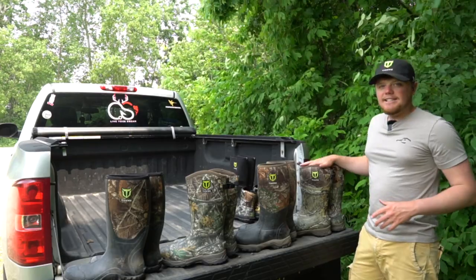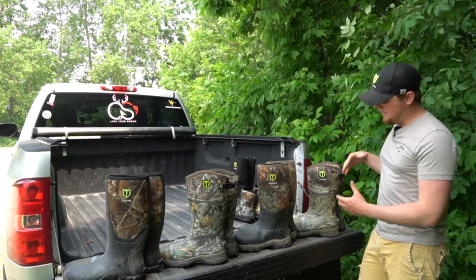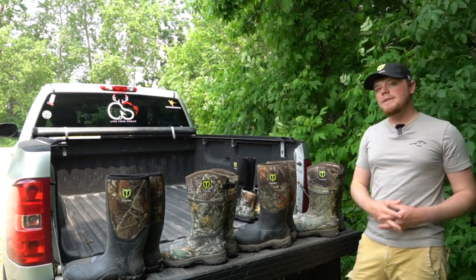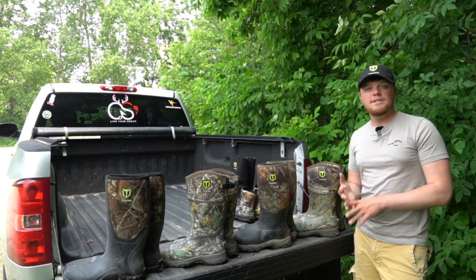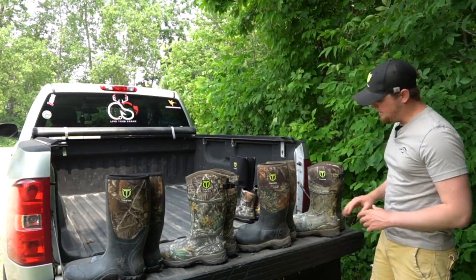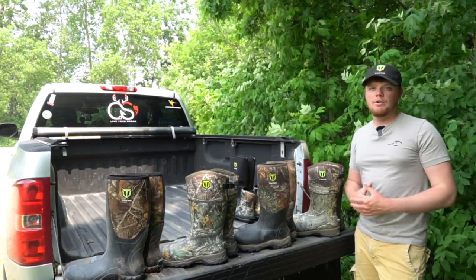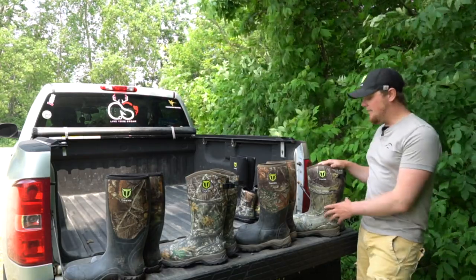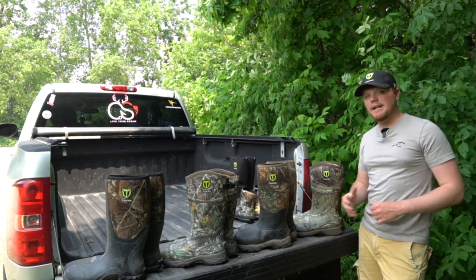Last but not least, we have our 800-gram pair of insulated hunting boots. This is the highest insulated hunting boot we sell at TideWe right now. These boots are extremely warm — I have actually used these boots ice fishing and hunting in the middle of December and January. I do a lot of cold weather outdoor activities with these boots, hence why they're a little faded. If you're looking for a boot to keep you warm while sitting in the cold or even doing a little bit of moving around on really cold days, these 800-gram boots are definitely for you. Do keep in mind these boots are going to be a little more bulky because of that 800 grams of Thinsulate.